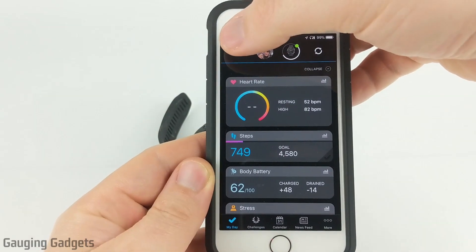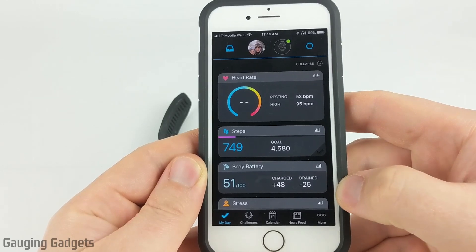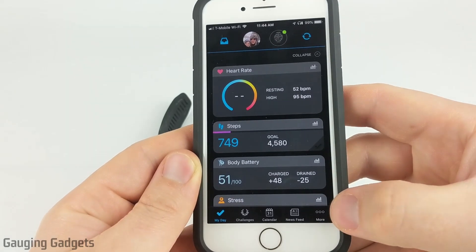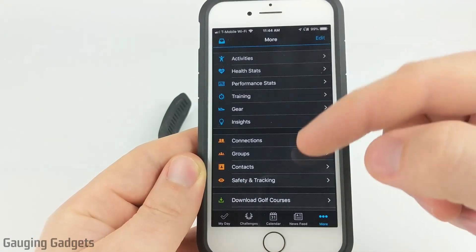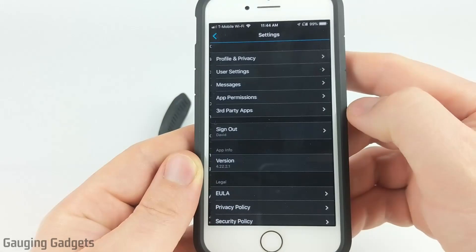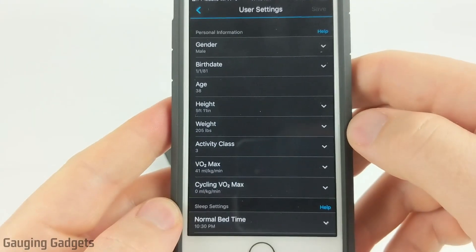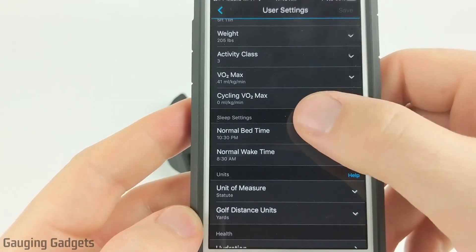On an Android phone you'll have three lines in the top left that you open and it'll open up a sidebar. And on an iOS device such as an iPhone you simply hit more in the bottom right. This will open up the menu. Scroll down until you see settings, go ahead and select settings, and then in settings we're going to select user settings. Once you have user settings open, scroll down until you see sleep settings.